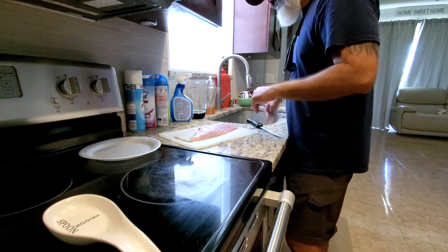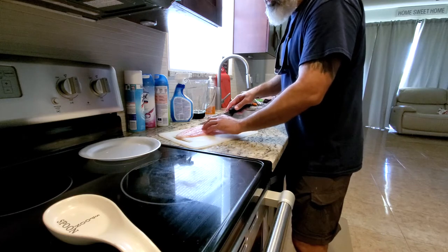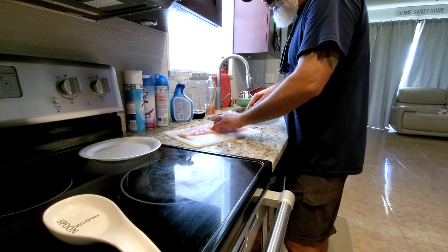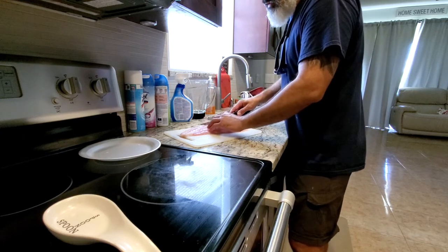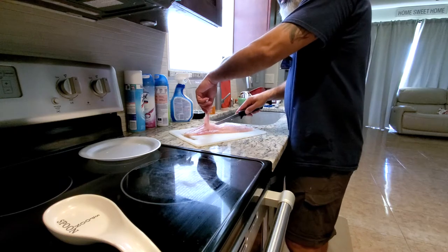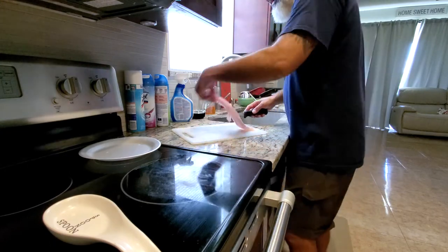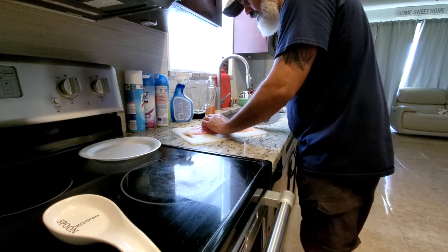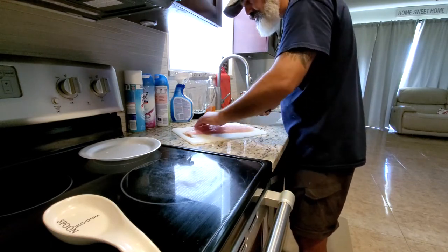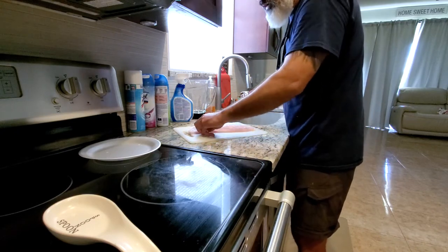We've gone ahead and taken the skin off — set that aside. I didn't debone this yet, so like most fish, they have a small line of bones. You want to go in on the left side of that line of bones and just carve into the meat, then go on the right side and do the same thing until you end up with a little sliver of meat with the bone line running through the center. Take that off, then clean up the fillet as much as possible, removing any stomach meat or lining, and feel for any additional bones you may have missed.